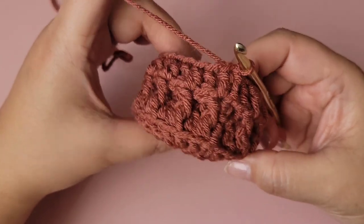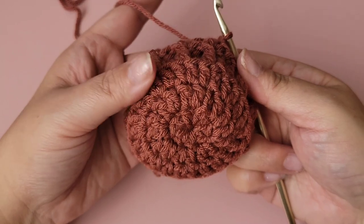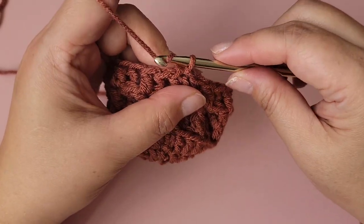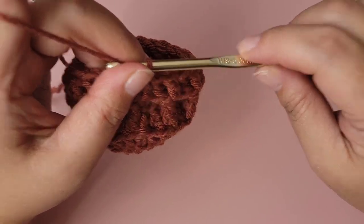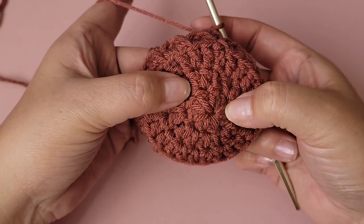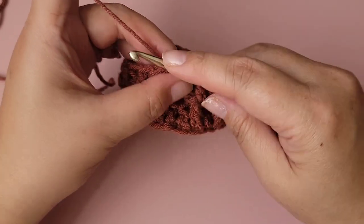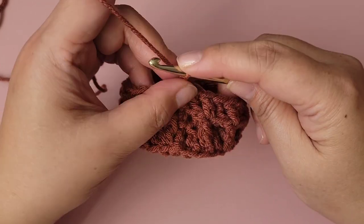It looks small but it does stretch and will fit a standard size water bottle. If you want to make it bigger, go up a size or two on the hook, or in the beginning circle instead of 8 double crochets put 9 or 10 and increase from there. But this pattern is specifically for a standard size water bottle.